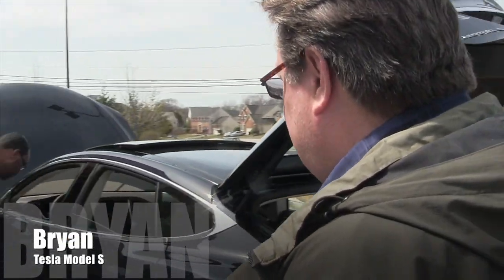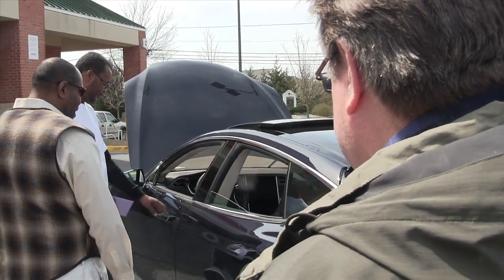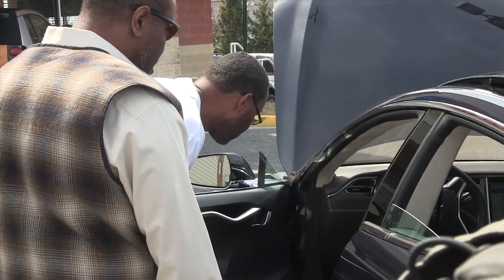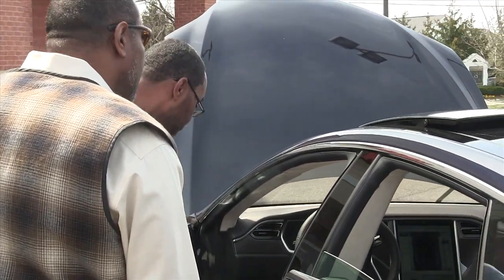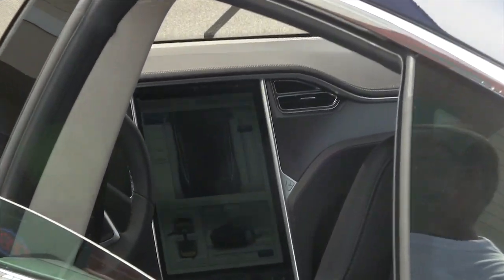Just press firmly on the door handle and you can touch it — it's kind of cool. Take a couple of fingers and press very firmly right there, and there you go. The latch is all electric. There's a 17-inch screen in the center, and it's got a web browser too. One of their business partners is Google.